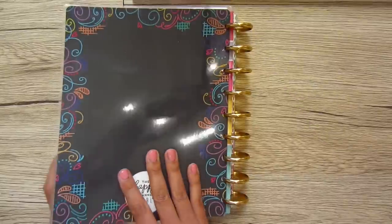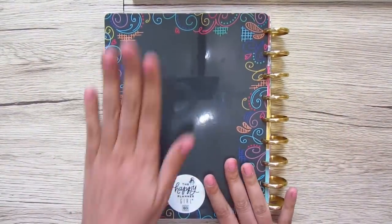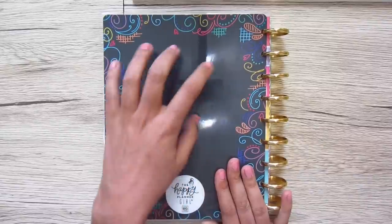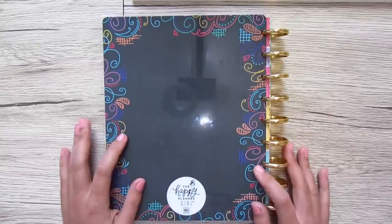Then you have your inside back cover and then the back cover, which is also very plain. You could maybe try a Cricut iron-on, or do some photos — there are lots of different options you can do with this.